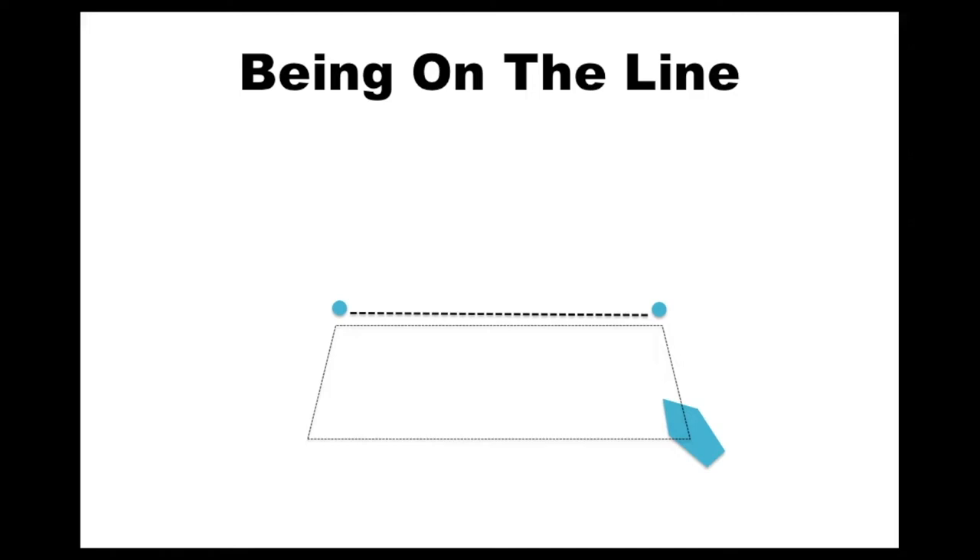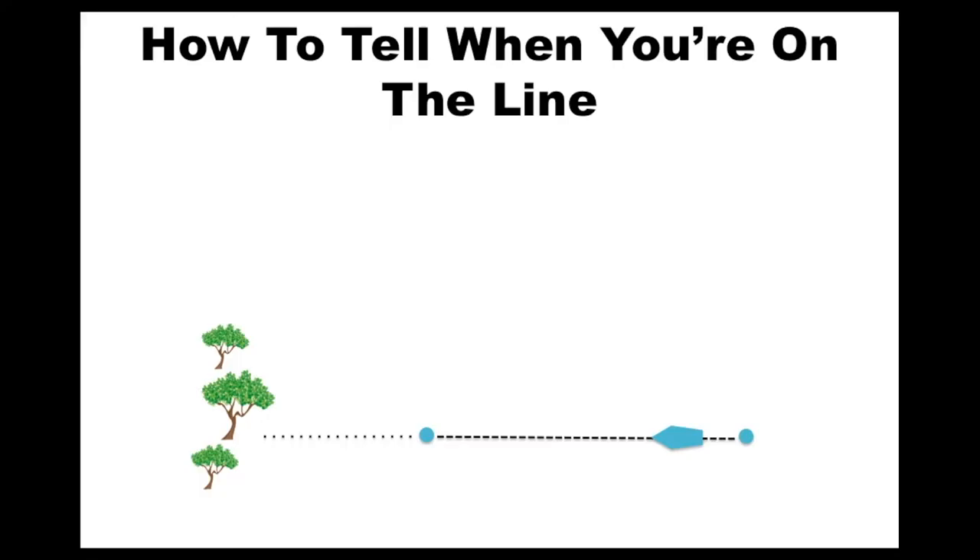Within the last five minutes before the start you're not allowed to sail outside the box. Engraving this invisible box into your head will mean that however bad your start is, you'll never be too far away. But you really need a more precise way of knowing when you're on the start line, and for this we use something called a transit.